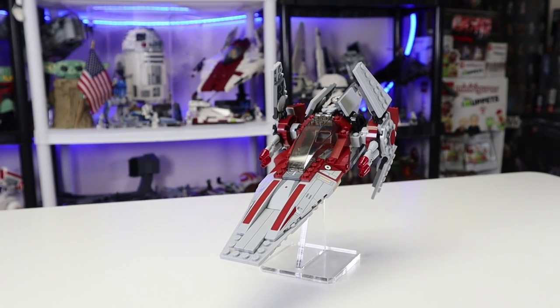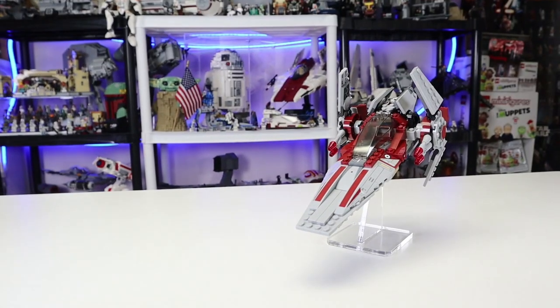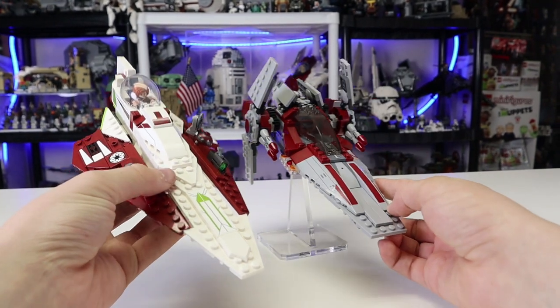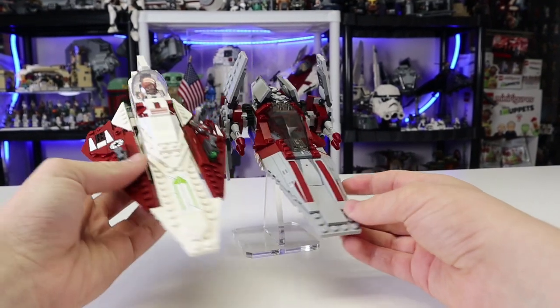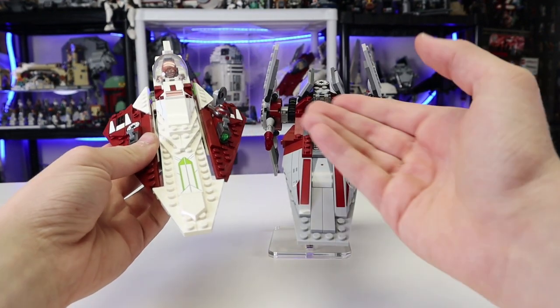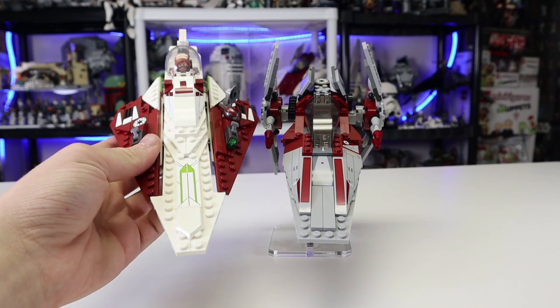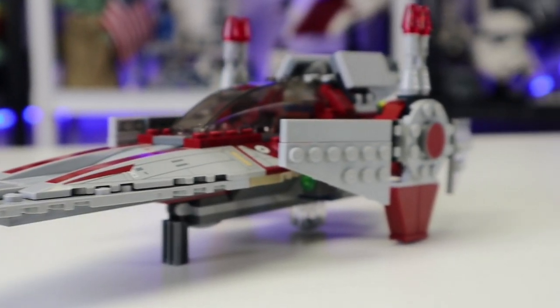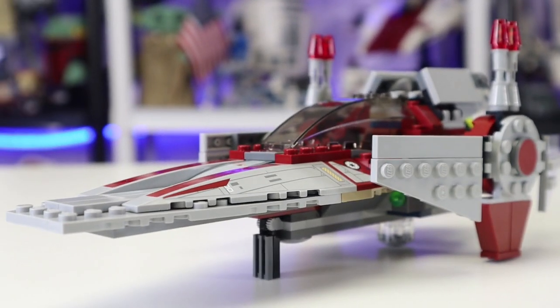Here is the V-Wing Starfighter of 2014. For a quick size comparison, here is what it looks like next to the new modern Obi-Wan's Jedi Starfighter, and it is about the same scale. Adjusted for inflation, prices are pretty good, and sets are staying relatively similar in size, if not getting bigger. This set is absolutely jam-packed with awesome details.